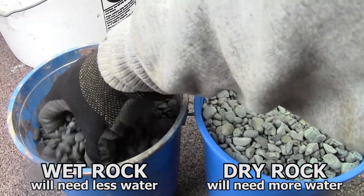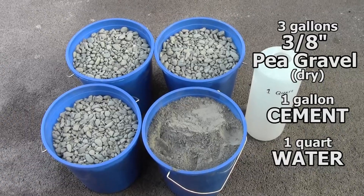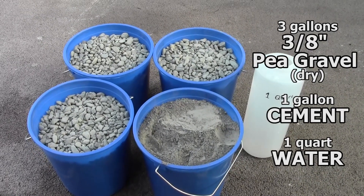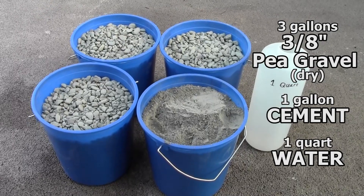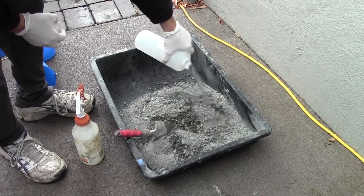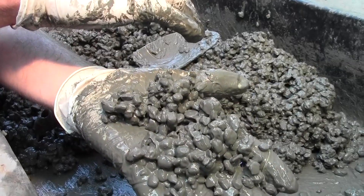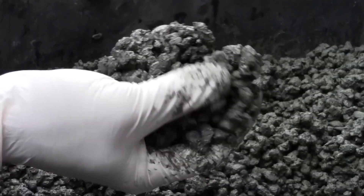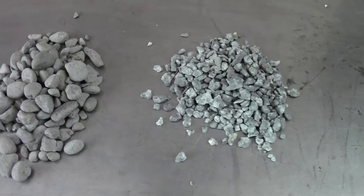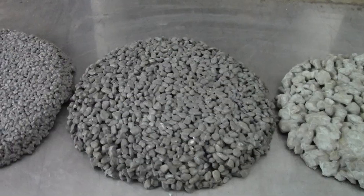If the rock is wet, it will require a little less water than if it is fully dried. Here we have our ingredients measured out: three gallons of dry pea gravel, one gallon of loose unpacked cement powder, and one quart of water. Finding the correct amount of water to add is the trickiest part of making pervious concrete. If you add too much water, your concrete could end up impermeable. If you add too little, some rock could come loose from the surface once it has set. If you choose to use a different rock as an aggregate, you will likely need more or less water than we are using here.